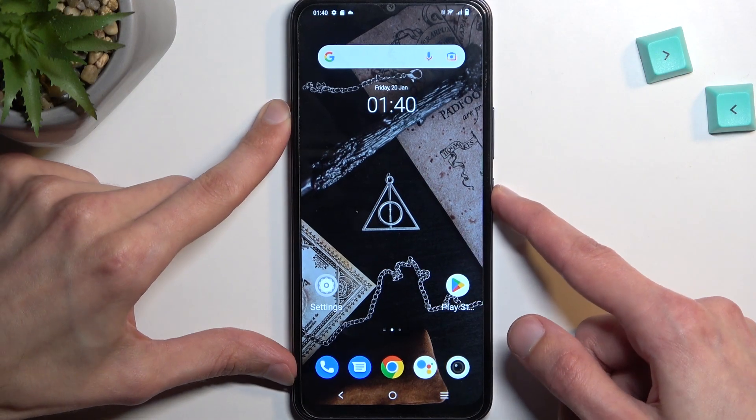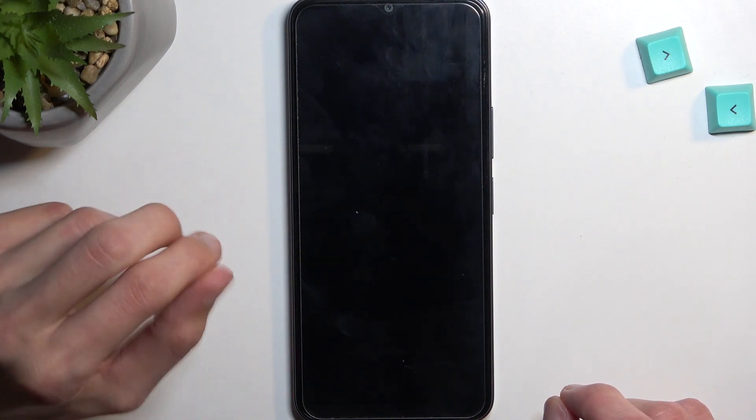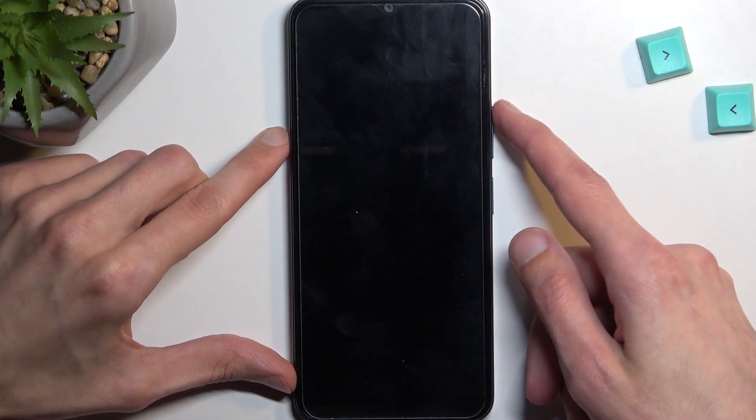So to get started, let's hold the power key. From there I'm going to choose power off, and once the device turns off you want to hold the power key and volume up.